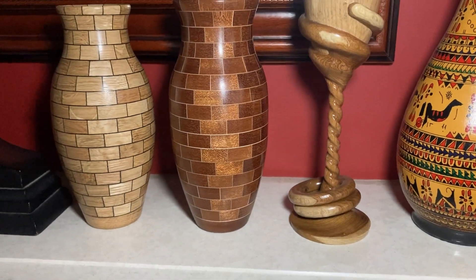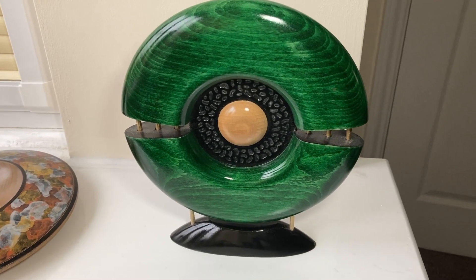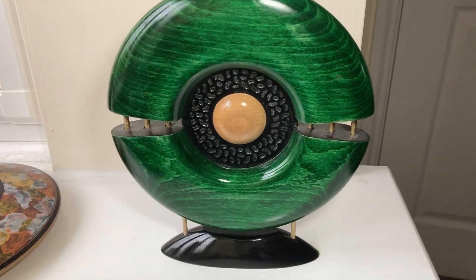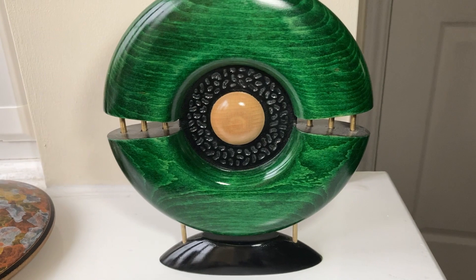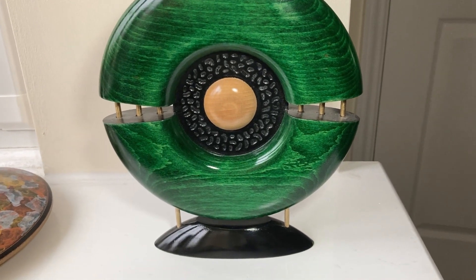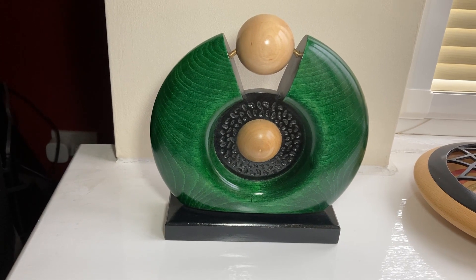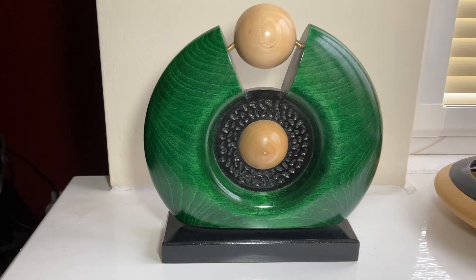Before I take you into the dining room, I forgot these ones on the window ledge in the living room. There's this one — it's all turned in wood and he's coloured it. And here's the second one across the way, very similar to the first, again all turned in wood.